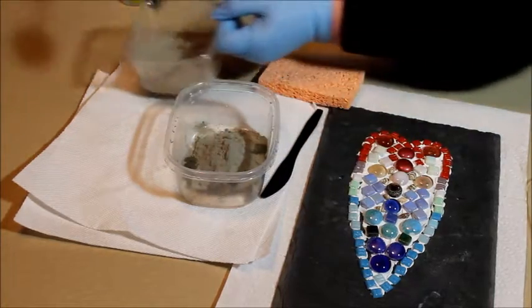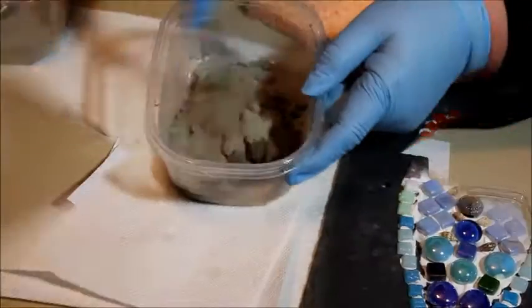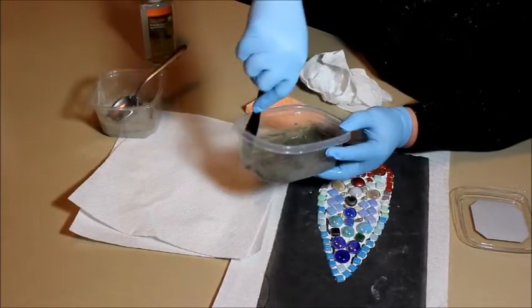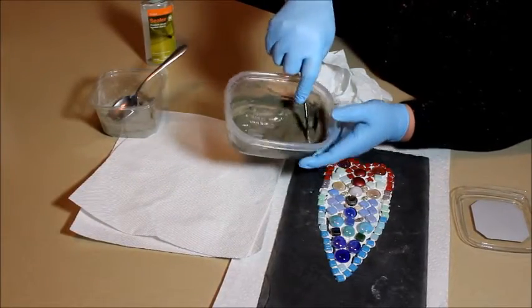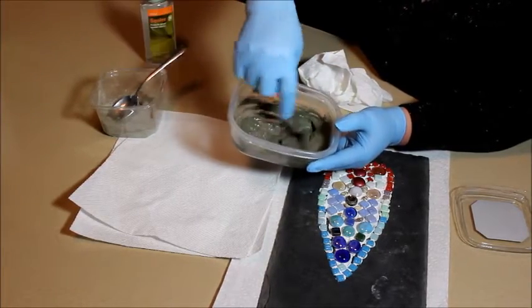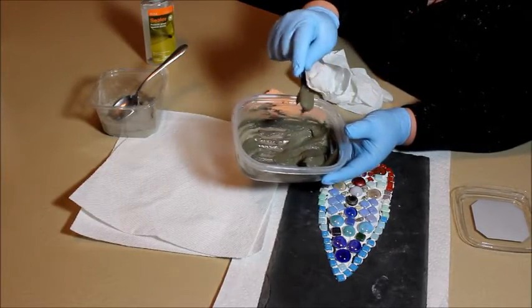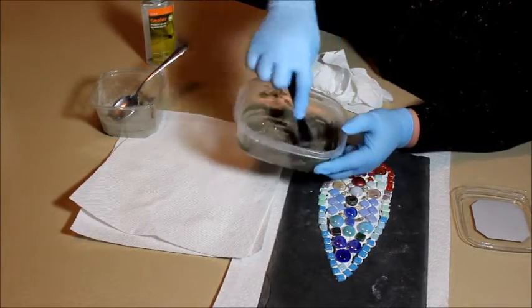Now we're going to mix this up and try to get a good consistency. You can buy different types of grout — some are colored different colors and some are already pre-mixed. If they're not mixed, just follow the directions on the bag. You can see the consistency should be something like this.